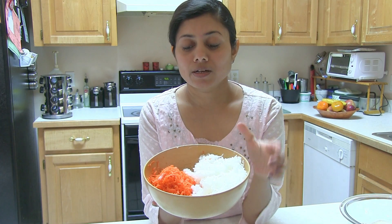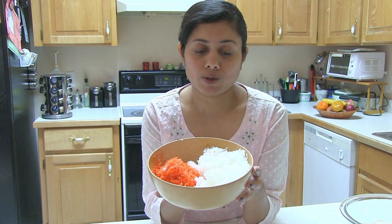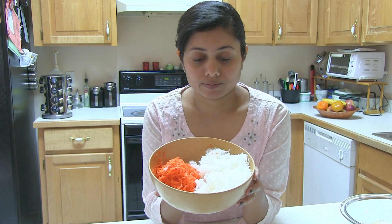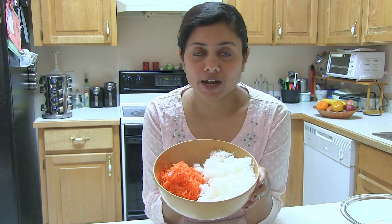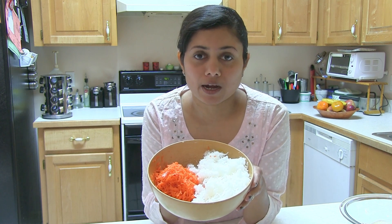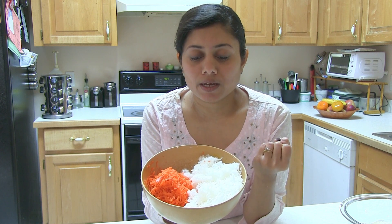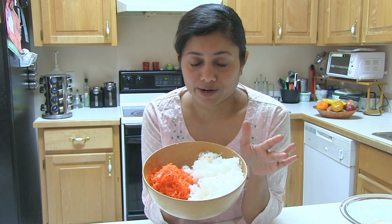Muli and gajar — both of them are shredded. Usually what the traditional recipe calls for is you add salt, then keep on the counter for about five to ten minutes and squeeze out all the water. But I don't do that. I just squeeze out the shredded gajar Muli without adding salt. I had so many people asking that by the time they prepare the paratha it keeps releasing water, so I tried a couple of times and came up with this — I don't add salt anymore. I just squeeze out all the water and then make the mixture.